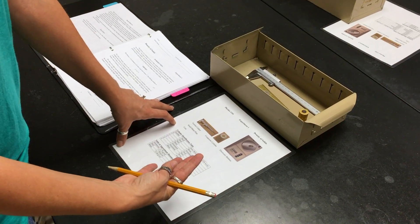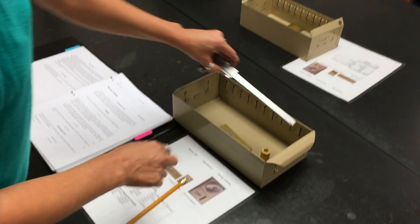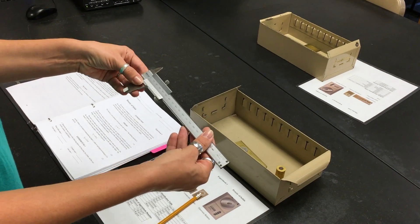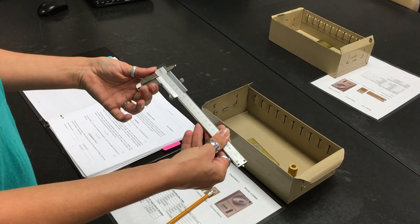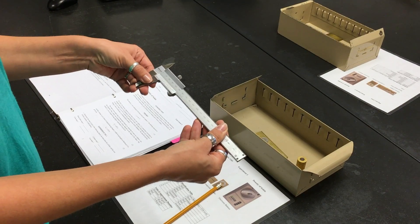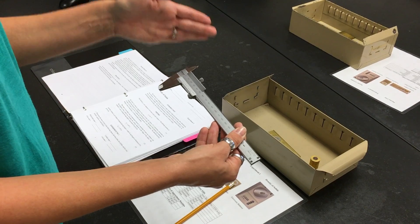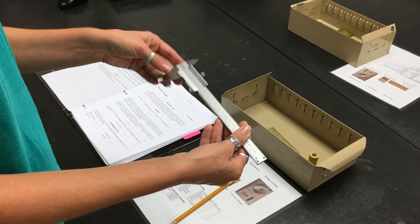Before you proceed with this experiment, the first thing you need to do is learn how to read the vernier caliper. Some of you already know this, but some of you may need a refresher, so please go ahead and watch the video on how to read the vernier caliper. Also during your experiment the assistant will go around and teach each and every one of you individually how to read this instrument.